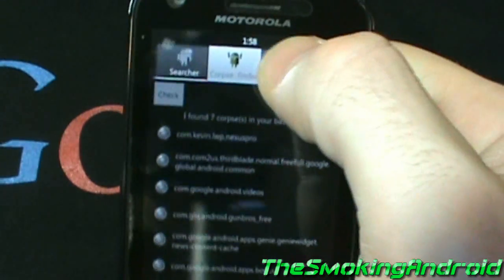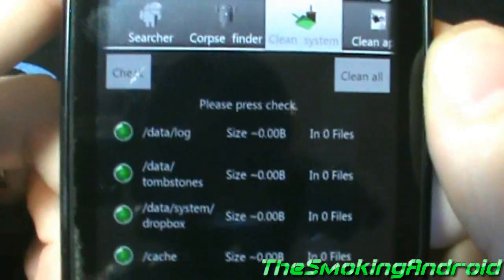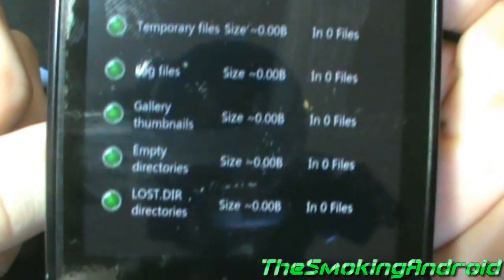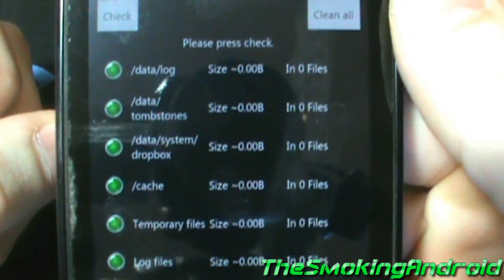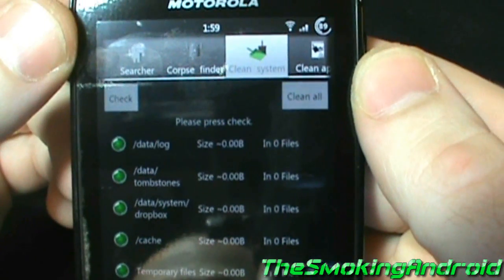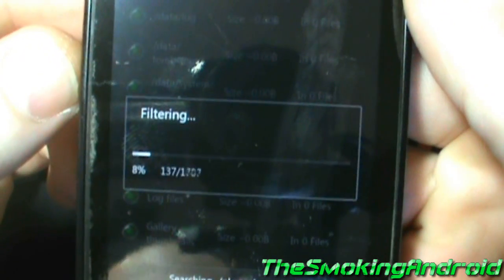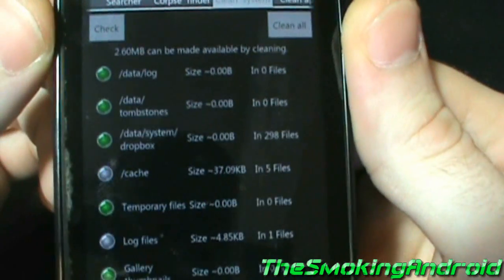Next is Clean System. With this option, it removes and cleans files from your lost.dir folder, which many of you may not know, but it's basically a folder where a lot of useless files get stored. Clean System also cleans your cache and it gets rid of empty gallery thumbnails and cleans log files that are unnecessary, which is really helpful.